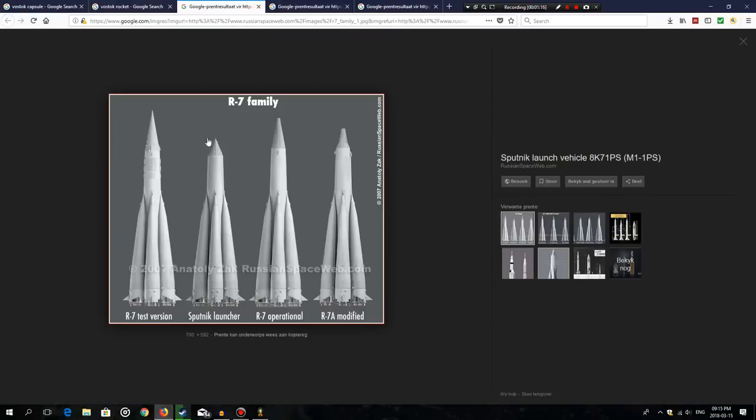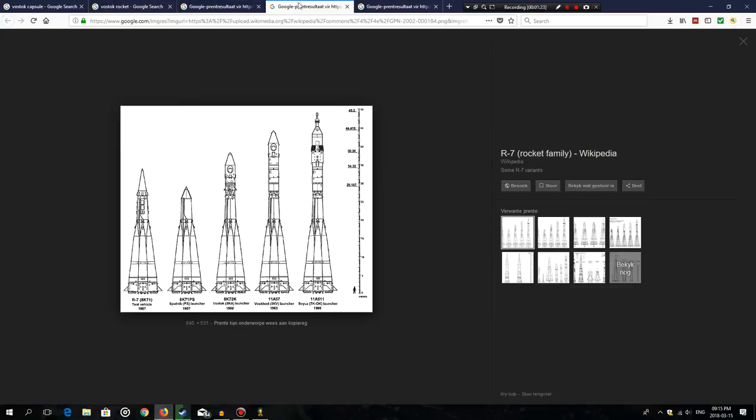Looking at the R7 family — the Sputnik and Vostok — they all essentially have the same lower stage, with slight differences. For our purposes we will keep it uniform. If we estimate the proportions, the core stage is about a third of the length of the entire exterior booster.